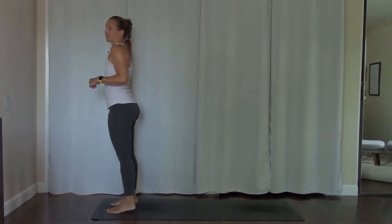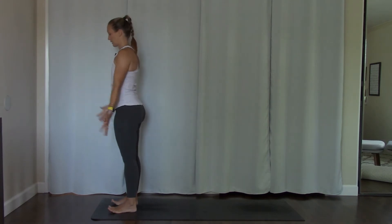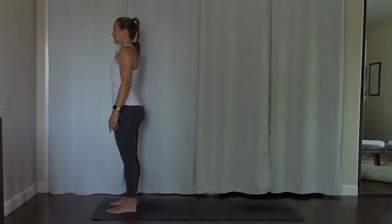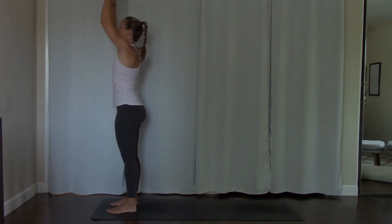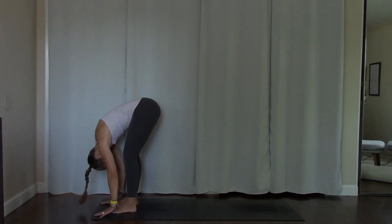Feet are planted hip distance, right underneath your hips, in one long straight line. Hands come down along your sides. Take one breath in, one cleansing exhale. One more time — breath in and breath out. Inhale, send your arms up. Exhale, hands come down to heart. Forward fold, all the way down.